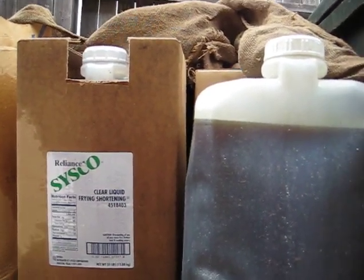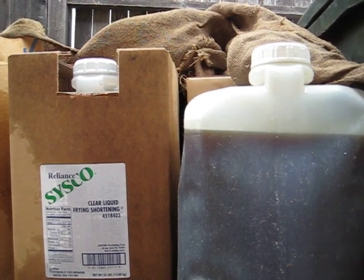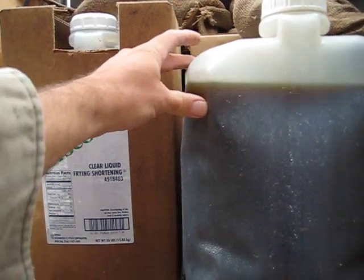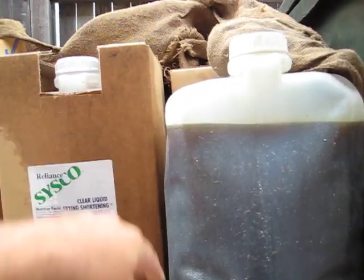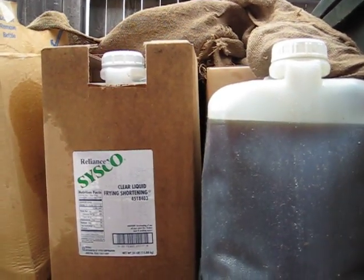These containers, they do not reuse. However, most people do that. The thing you have to worry about is after a while these will start to crack and leak. And for transporting, I always like to have them in the box as a safeguard.